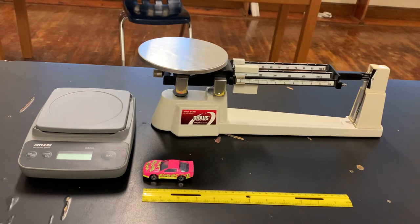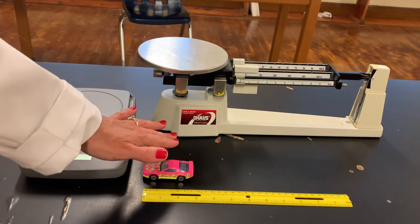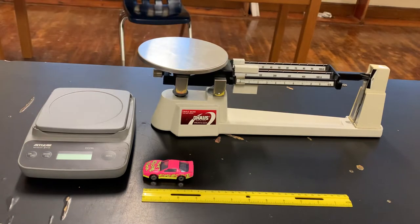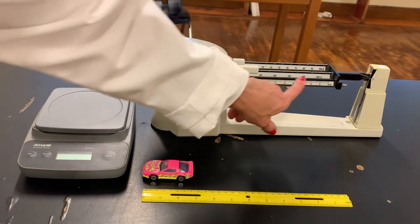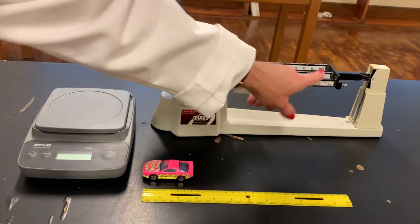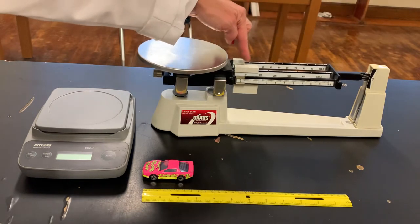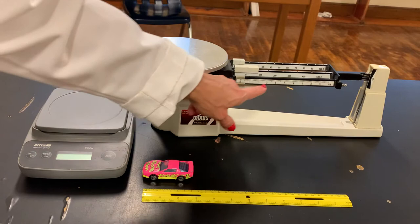Here's the pan on which we're going to put the car to weigh it. You'll notice it has three different beams — hence triple beam balance. Over here there's a scale of numbers: the first one goes from zero to ten, the back one goes from zero to one hundred, and the middle one goes all the way to five hundred grams. You have to look at the object you're weighing and decide which scale or beam to move first.